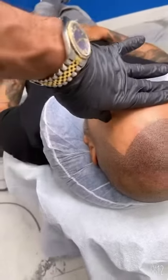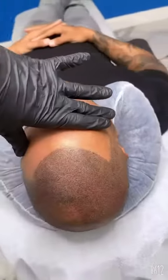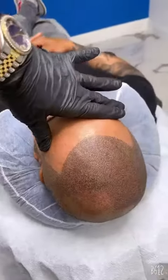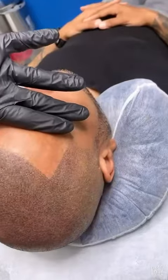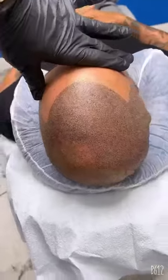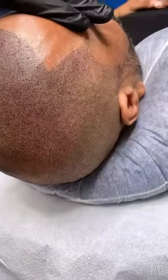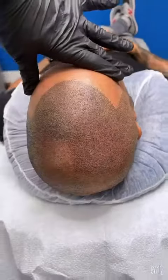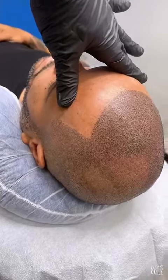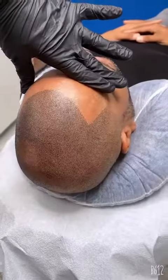This gentleman is from Europe, so we have to do the session this way in case he cannot come back for a second session — filling in as many spots as possible while still making it look natural and blending into the original hair. This is how it's supposed to look when you actually get a second session.